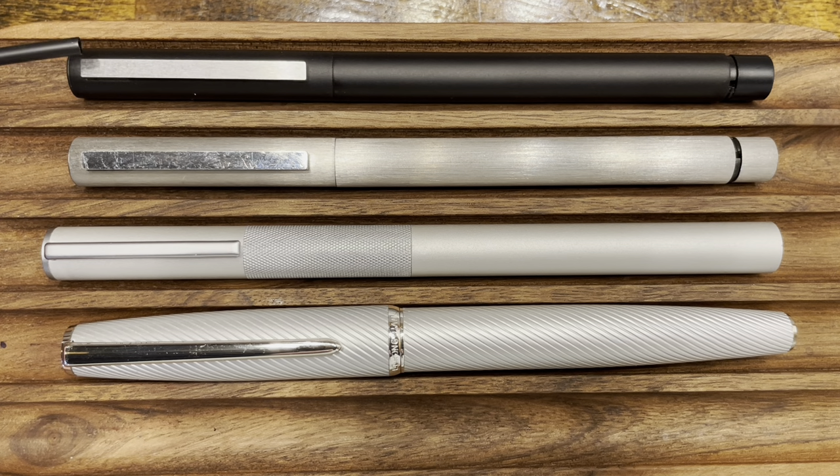Up top we have the Lamy CP1, which is another thin, cylindrically shaped fountain pen. This one is primarily made out of brass with a black matte coating, and it also features a brushed stainless steel clip that's spring loaded. Next, we have the Lamy 59, which is the predecessor to the Lamy CP1. In all dimensions, it's virtually identical to the CP1.